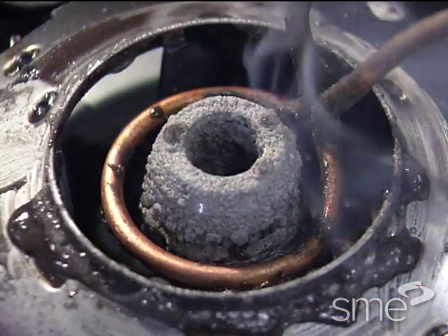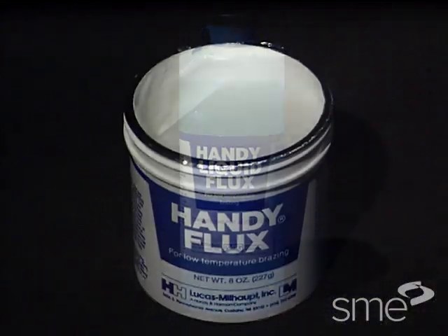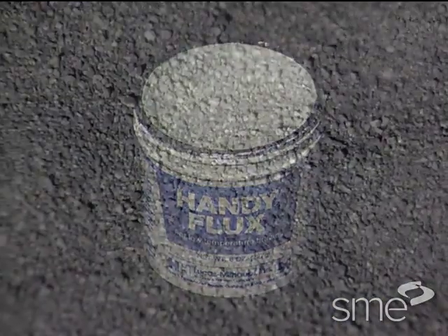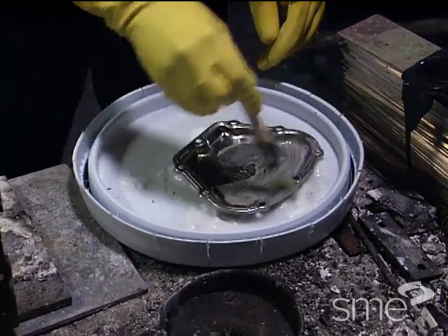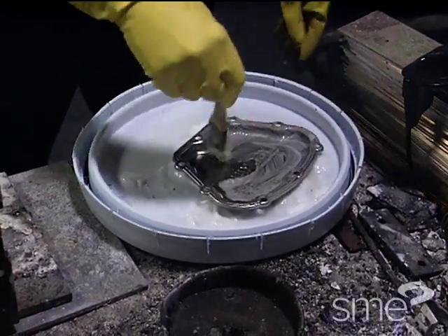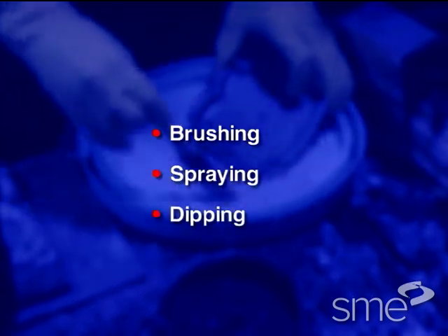Fluxes are available in many forms including liquids, pastes, powders, and preforms. Various methods are used to apply brazing flux to the joint, with the most common being brushing, spraying, or dipping.